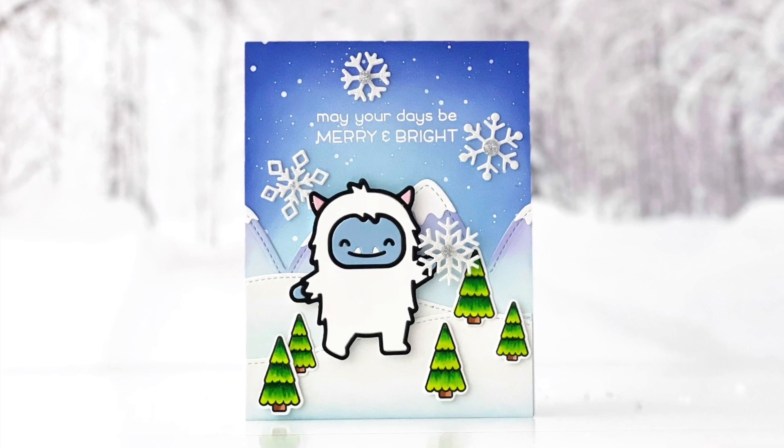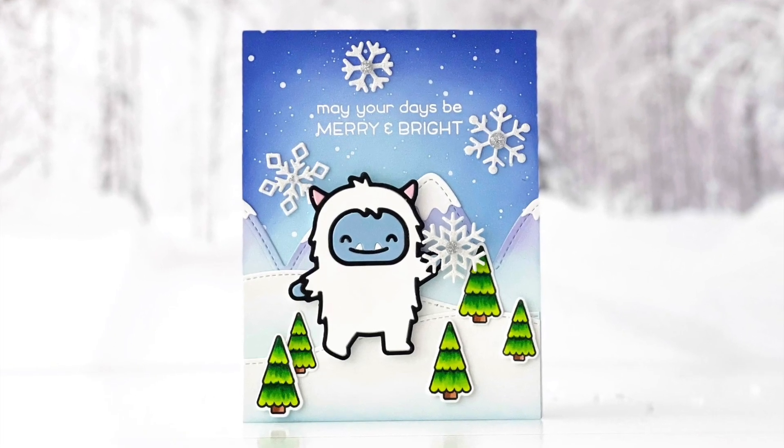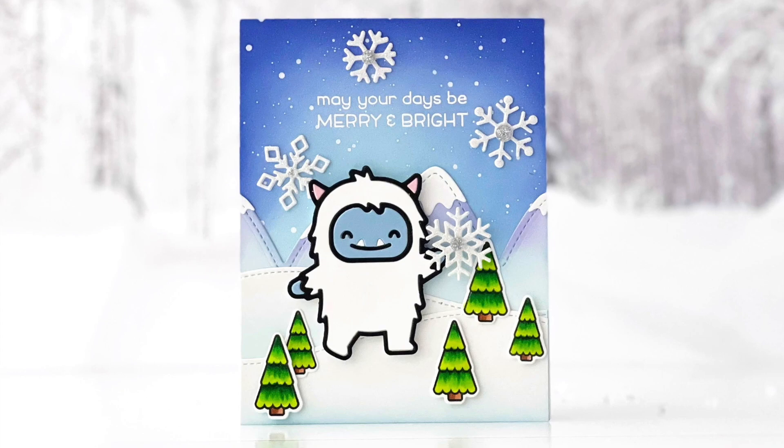Hi everyone, this is Mindy Egan for Lawn Fawn, and in today's video I'm going to show you how I quickly and easily put together the Winter Yeti.